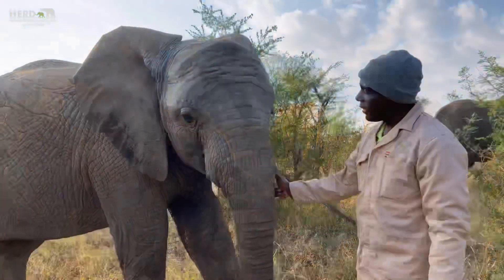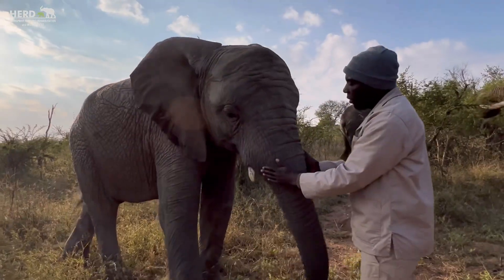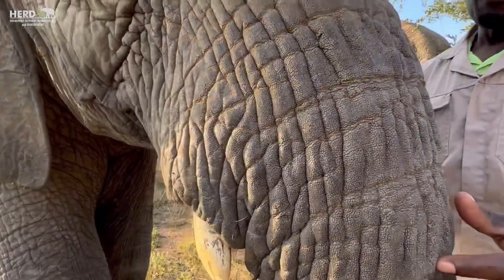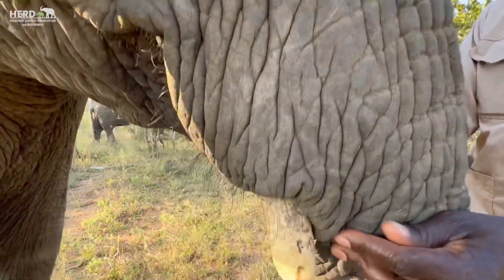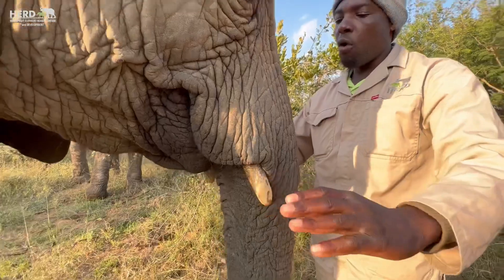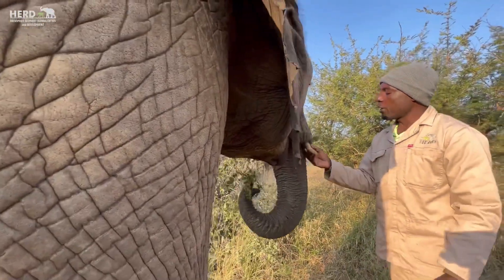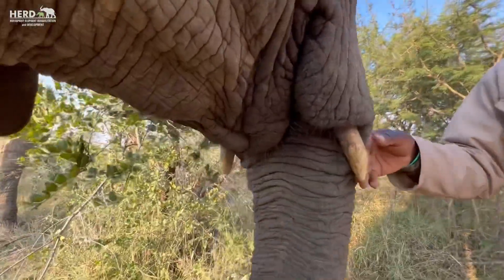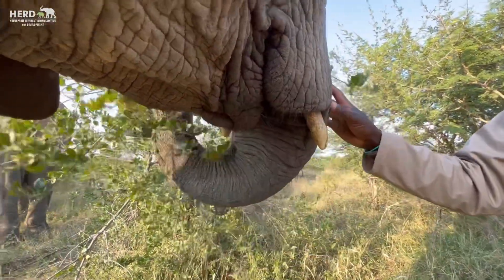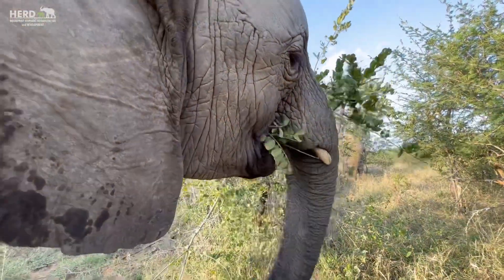If you look at the frame of the female — the tusks that come out from the chambers — for the female they are very narrow, and for the male they come out wider. Also, the tusks look very thick compared to the tusks of the females. So this is another difference you can pick up from the tusks of the female versus the male.